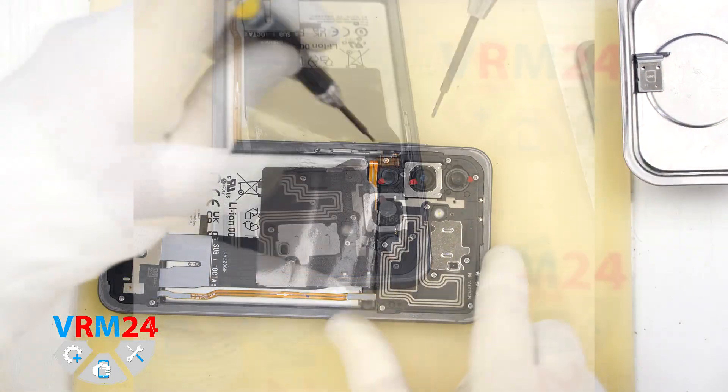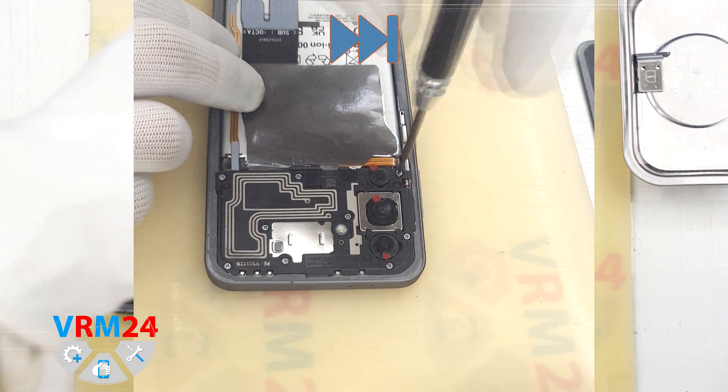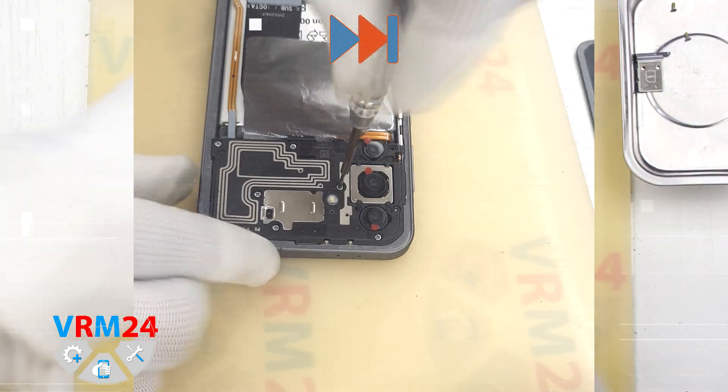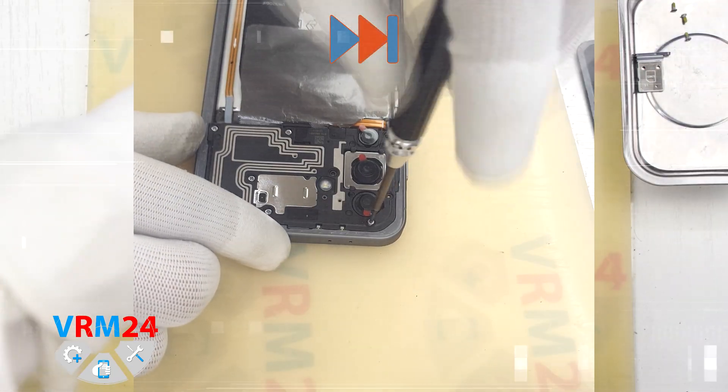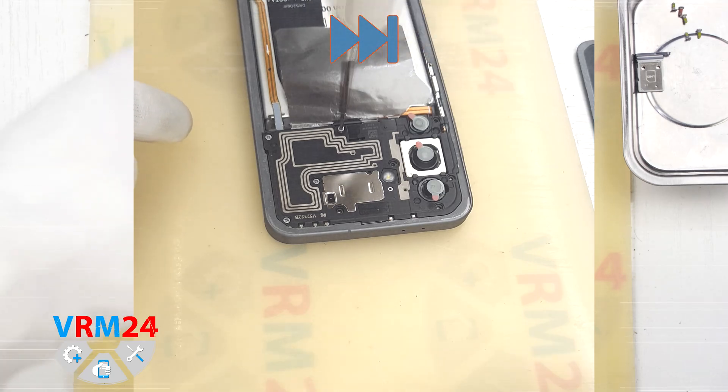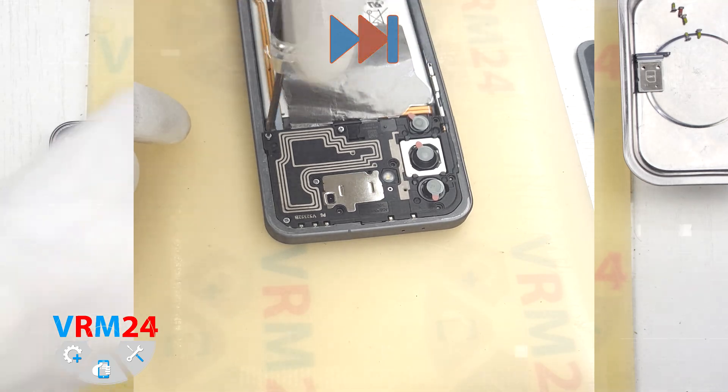Next we need to unscrew the screws in the top section of the phone. For this we use a 1.5mm Phillips screwdriver or a Phillips hash tool. We carefully remove the screws and place them on a clear surface in a specific order.